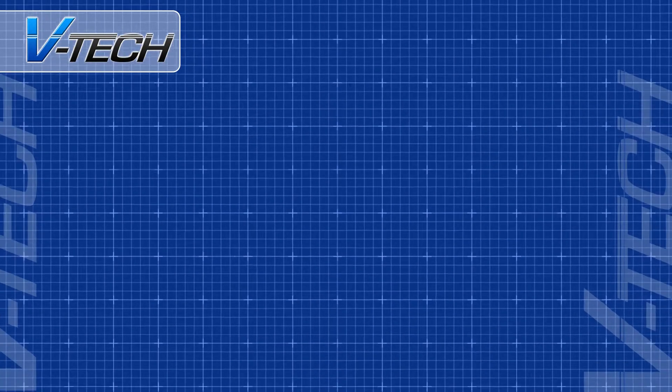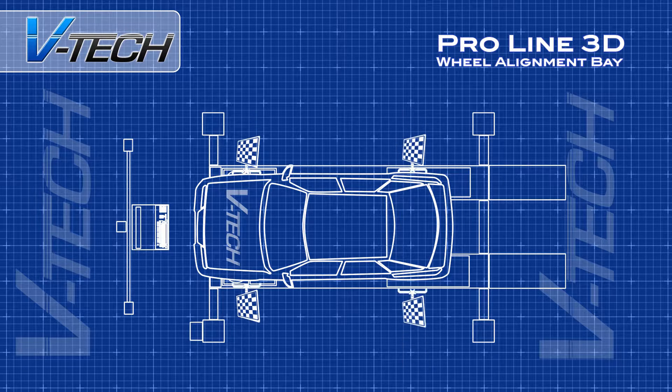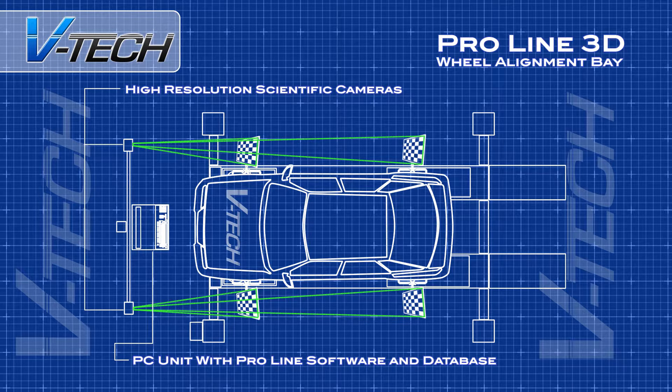The two high-definition scientific cameras then track and lock on to the front and rear targets. The camera boom will now automatically follow the position of the vehicle on the lift as it is raised and lowered.